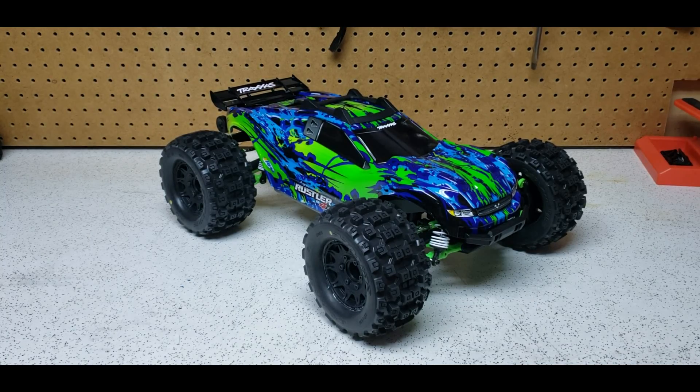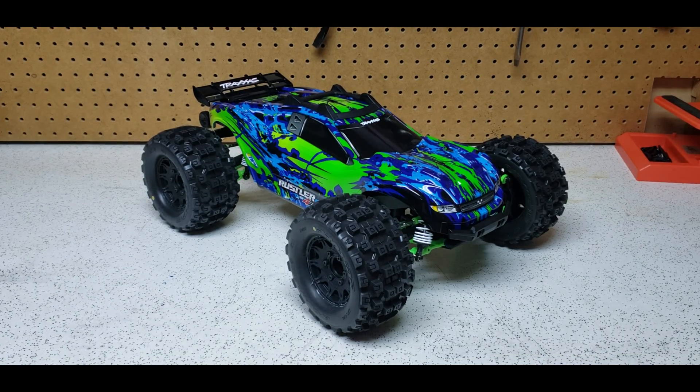I've gone ahead and finished off the four tires, and this thing looks so good. I'm so happy with the way it came out. I was really afraid these were going to look too big on the truck — I've got the 3.8s on my E-Revo and they always look a lot bigger than stock. These, to me, look the way the truck should have come from the factory.